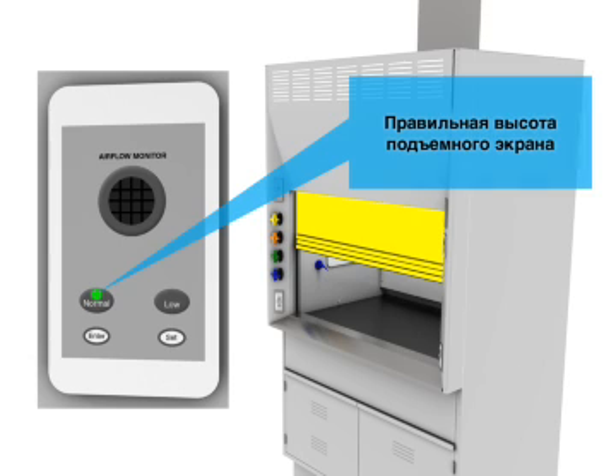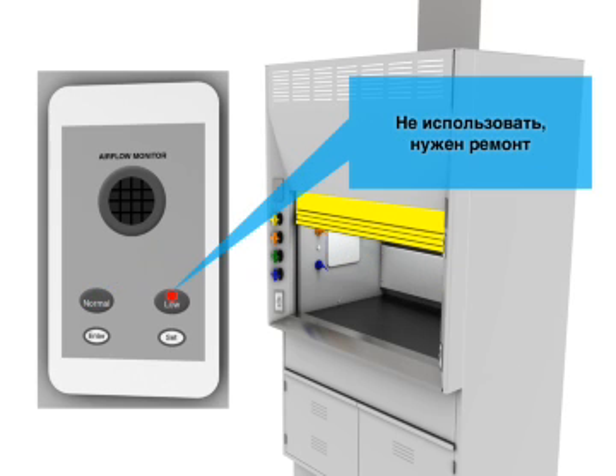Correct sash height is indicated on the hood. Do not use a hood that needs repair.